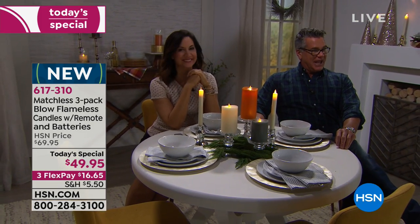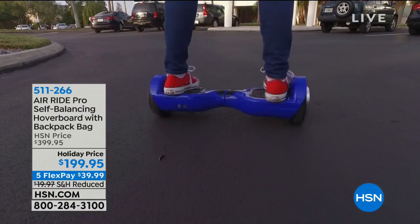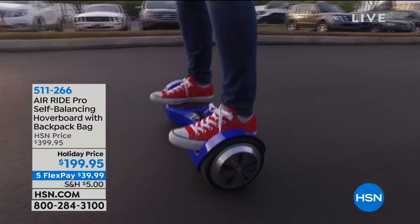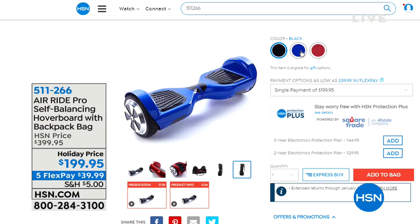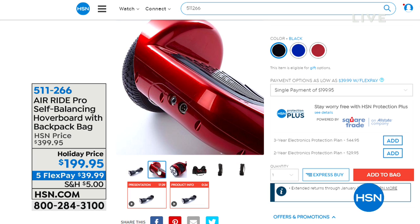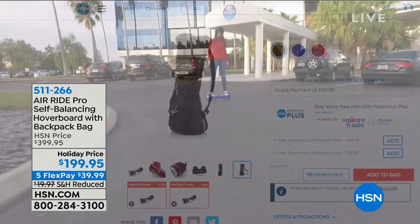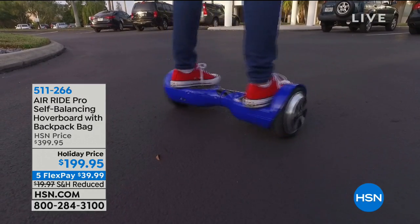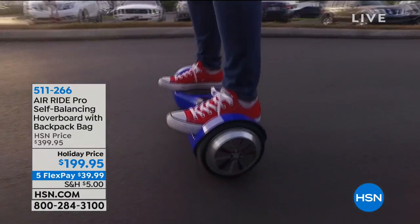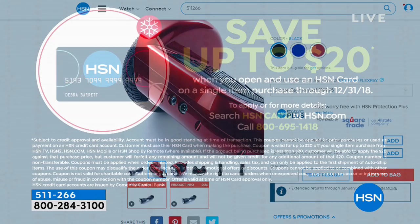Coming up — Bill Duggan is here stretching out with our flippo kinetic coils right now, working the upper body. Later he'll be working the lower body with his air-ride self-balancing hoverboard. The price is $199.95. Bill, you remember when these came out they were $400-500? We've got the lowest price anywhere and the best quality — the UL-listed, safe ones with the fun lights. Keep on the lookout for those.